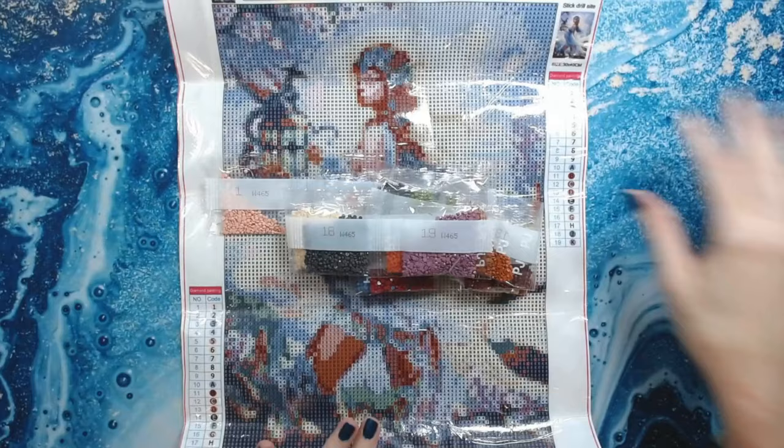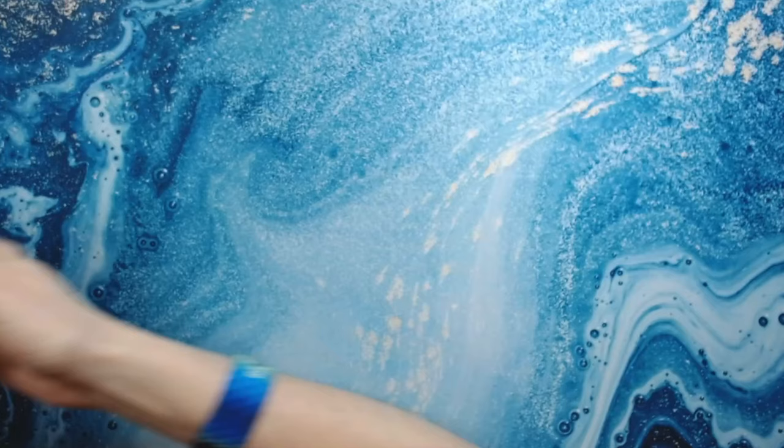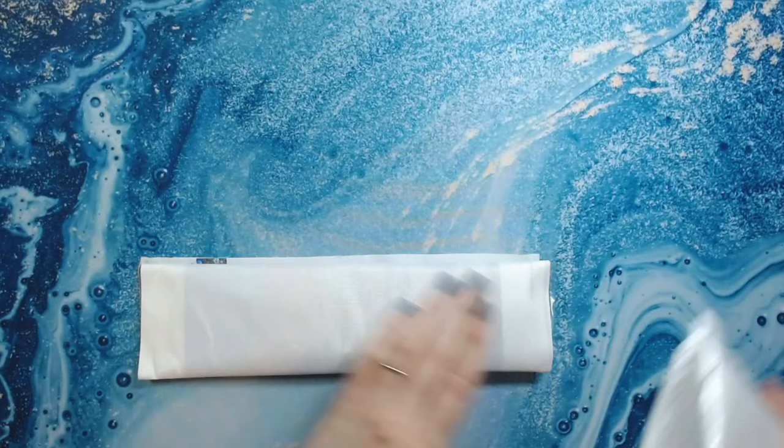That is the first one she sent me. I'll have the link down below — they have a large selection of diamond paintings to choose from. I went through the site; I did not choose what Sophia sent me, by the way. She chose those for me. I just told her that I liked fantasy type things and landscapes, so she chose those for me.